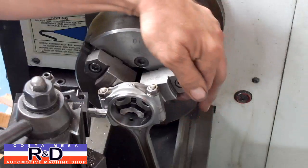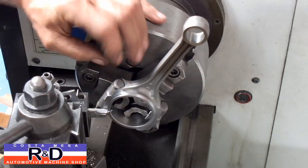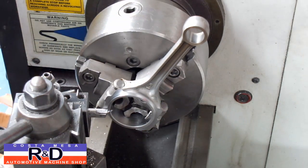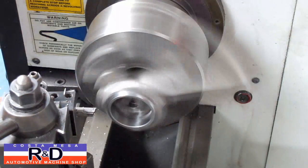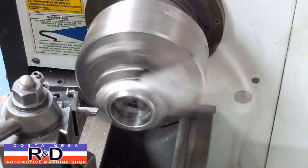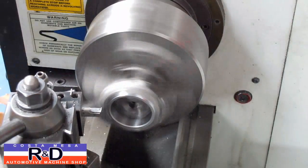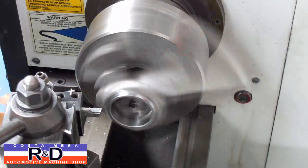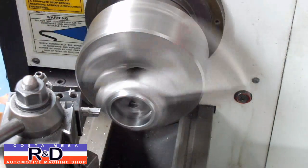Let's stop there and have a look and see what we've got. Looks like we're getting kind of close here. We've got another 20 thousandths. I'll take a look at 110.